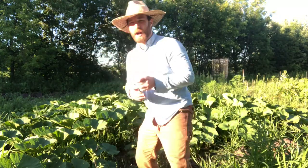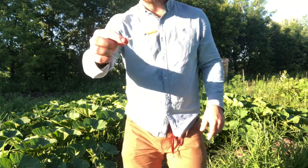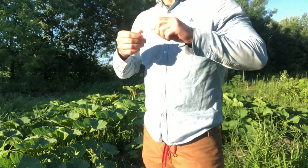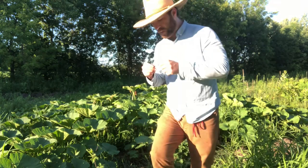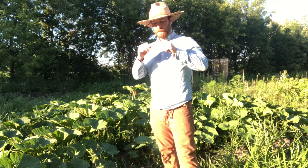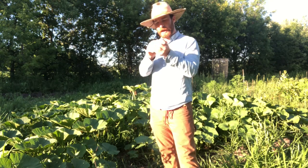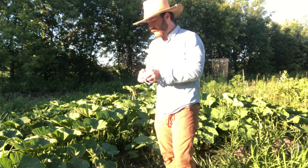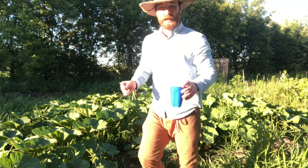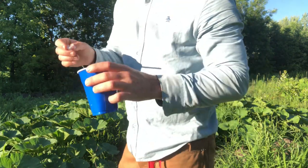I also picked up these syringes at Walgreens — the guy looked kind of bummed when I asked for syringes — but I'm just using them for injecting plants, not intravenous drug use like you may have assumed. I have some of this BT right here in this Solo cup.